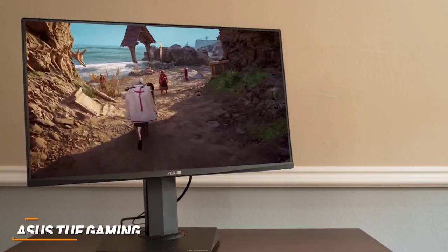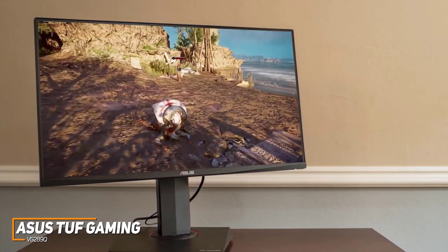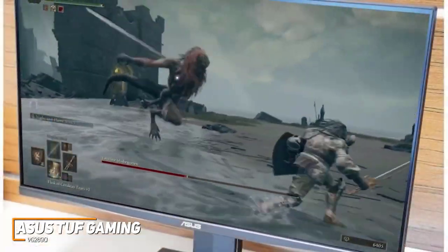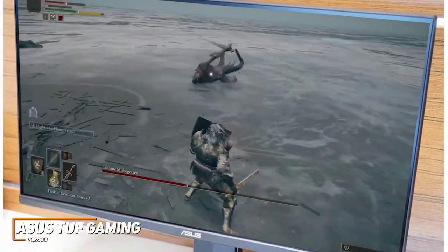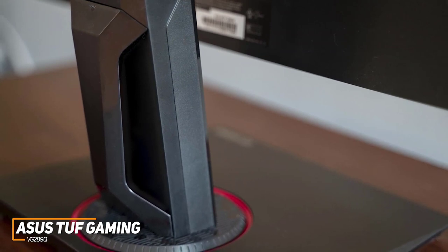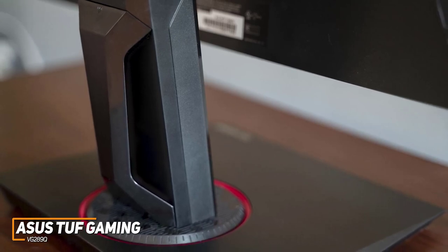The ASUS TUF Gaming VG289Q is a quality monitor that won't cost you too much money, but it still offers a solid port selection for your system, a sturdy build, and impressive performance for a much lower price than premium competitors. Despite its affordable price, it comes with a surprisingly robust build that should be able to withstand frequent use over time, and thin bezels to maximize screen space when playing. You get a sturdy stand that keeps the screen stable during intense gameplay, and offers swivel or tilt adjustments to find an ideal viewing position, though it doesn't have ergonomic height adjustments.